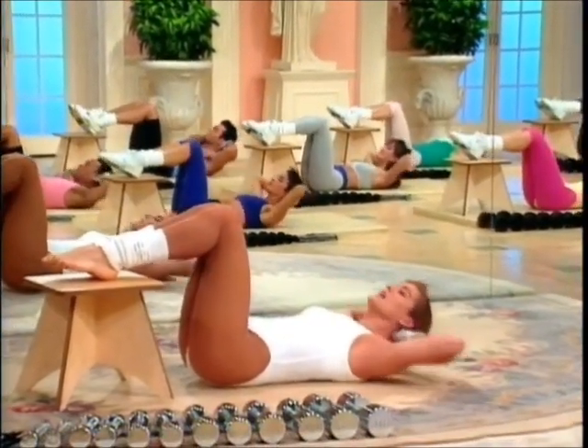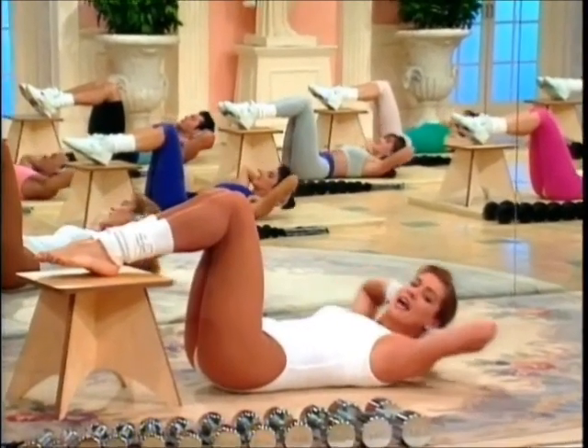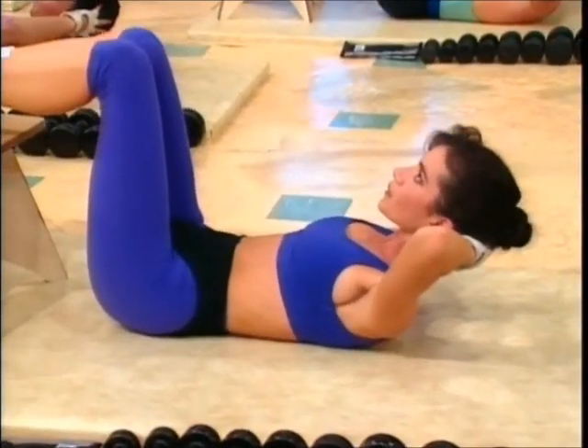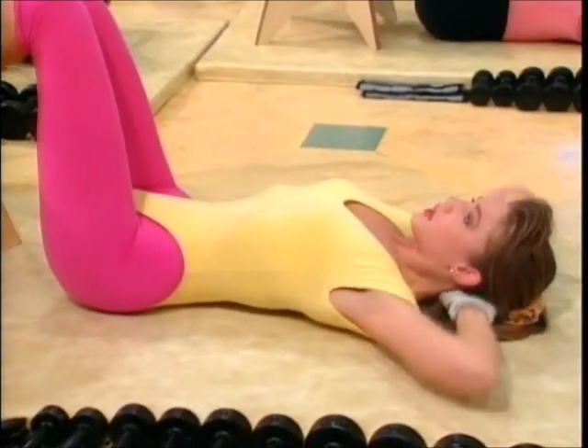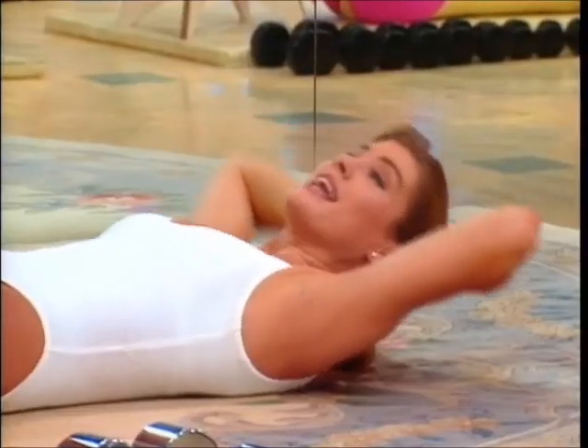And crunch. Lift, release, and down. And three. Release. Keep going. Two. Elbows back. Last one. Lift. Release. And halftime — six.